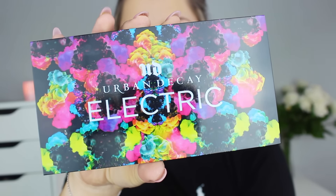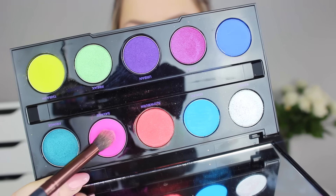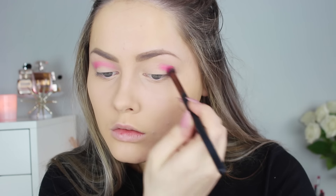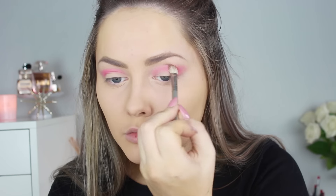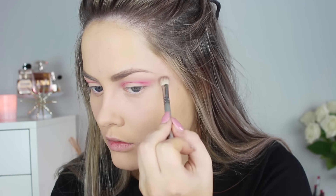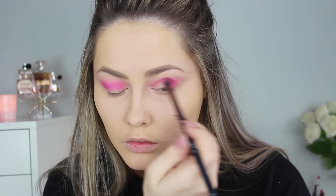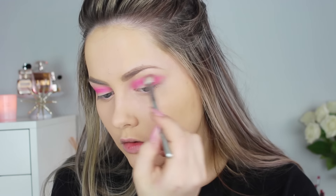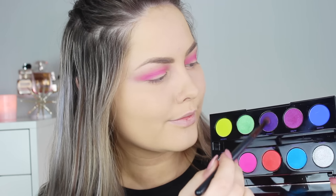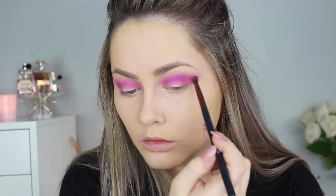Then I start with the eyeshadows using the Urban Decay Electric Palette, which has absolutely amazing eyeshadow — it's actually pressed pigments. The first shade I go in with is the bright pink one at the top. I use a brush from P.I.K. — I will link it down below — applied directly into my crease. Then I go in with a blending brush, the Sigma E25, and blend it out. Then I went in with the more purpley-pink, more fuchsia color applied more precisely in the crease. Then I used the same blending brush to blend everything out. Then I went in with the purple shade, which is a little darker than the other ones — using these three shades gives a lot more depth to your eye because you have three different tones of pink-purple color.